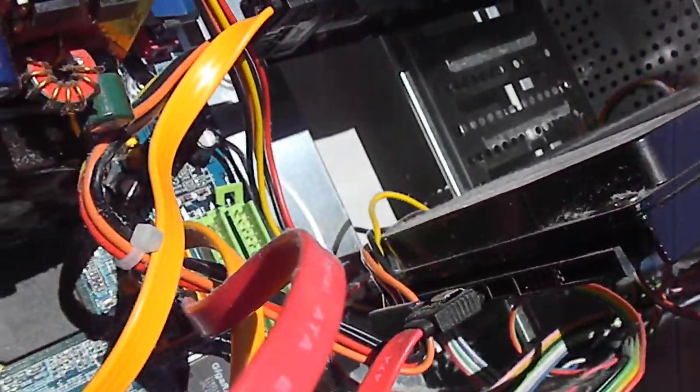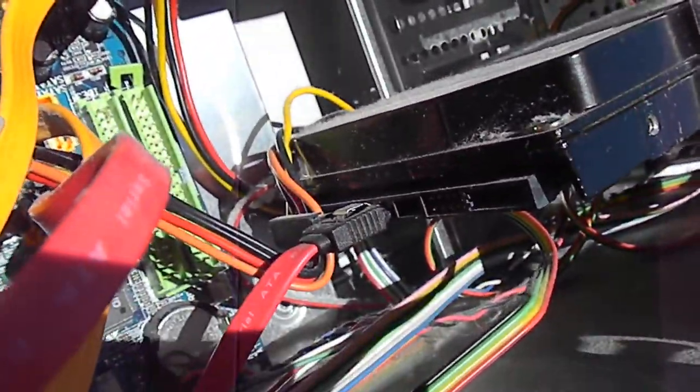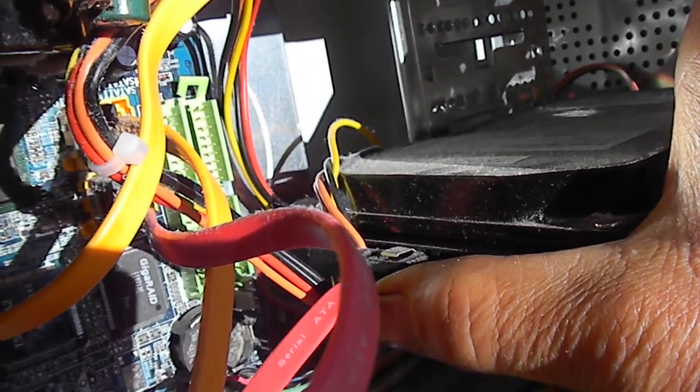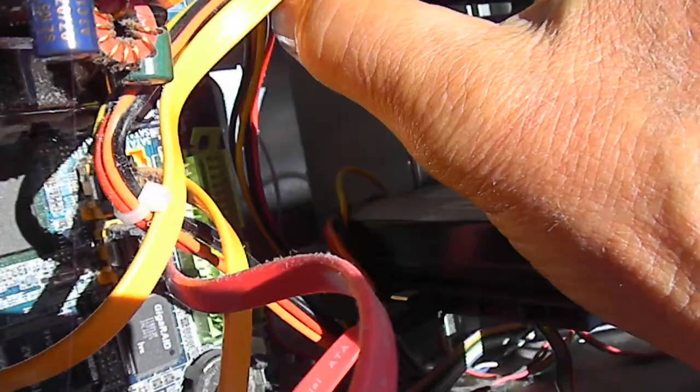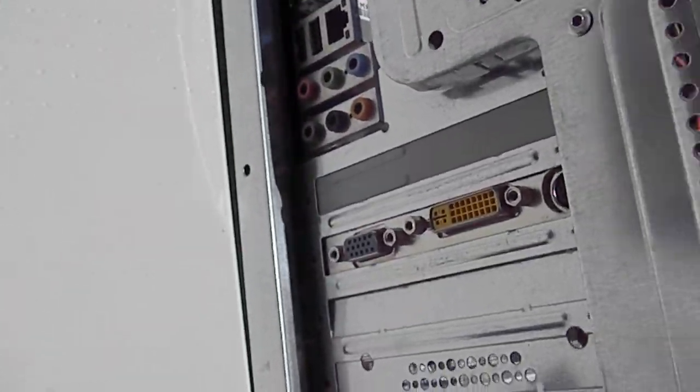Now the other thing was, this one's got two hard drives. This could be the main hard drive here, and you can see that the cable has come out just a little bit. So I'll blow it out and then give it another try and see if we can get this puppy breathing again.